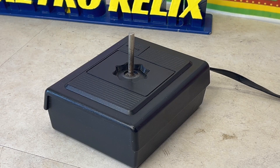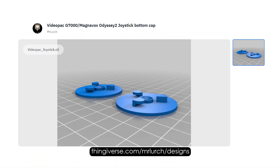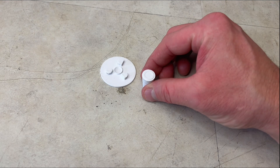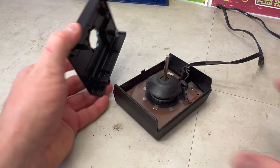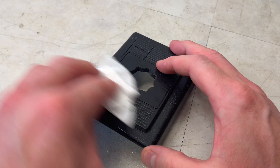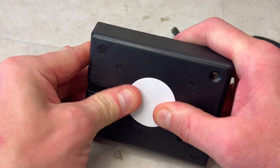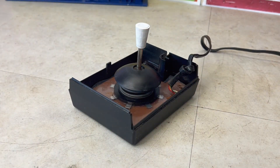One of the joysticks was missing its base plate and handle. So let's open it up, give it a clean, and install our 3D printed base and joystick handle.